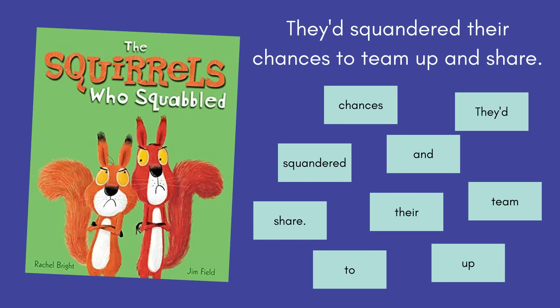The other activity uses a mentor sentence taken directly from the story — for example, from 'The Squirrels Who Squabbled': 'They'd squandered their chances to team up and share.' We discuss what the sentence means and what 'squandered' means in context, then turn it into a sentence scramble. Scrambles are great for understanding syntax, capitalization, punctuation, and function words. Students put it back together and revisit the mentor sentence. My book bunches also include a because/but/so sheet and a sentence scramble for each story.